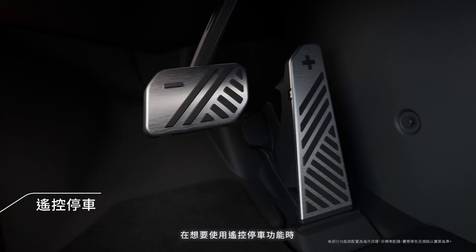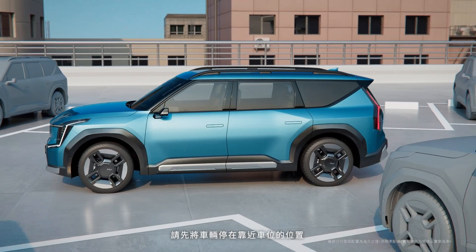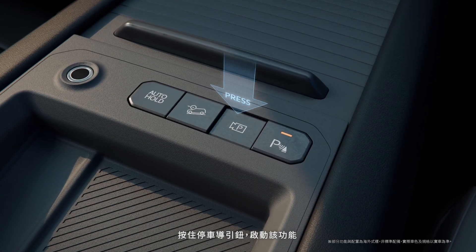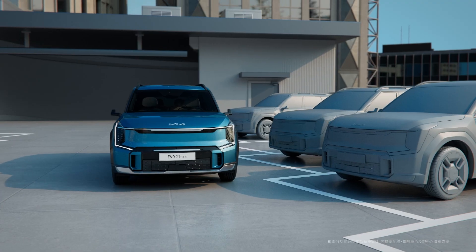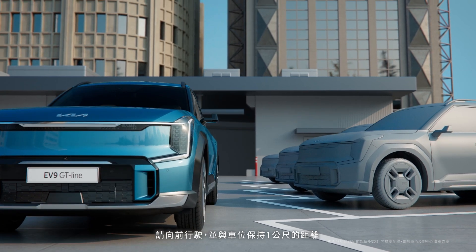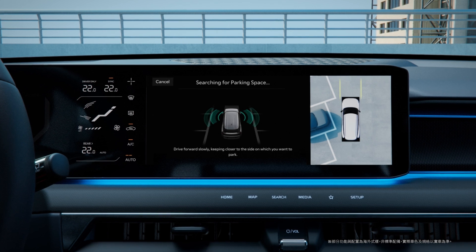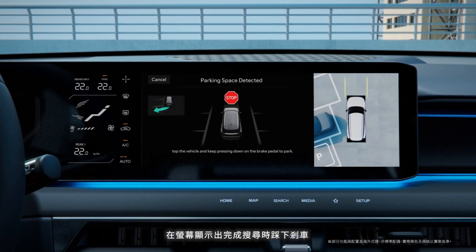To use the remote parking function after driving the vehicle, stop the vehicle next to the space that you want to park in, shift the gear to D, and hold the Parking View button to turn on the function. To search for the parking space, drive forward while maintaining a distance of about 1 meter from the parking space. Press the brake when the Parking Space Search Complete screen appears.